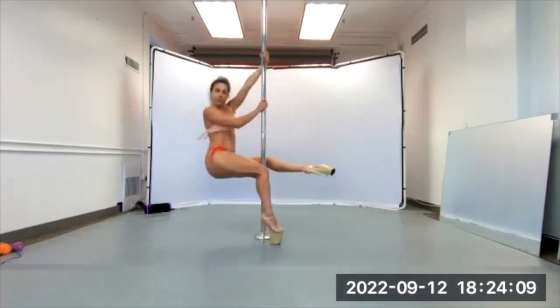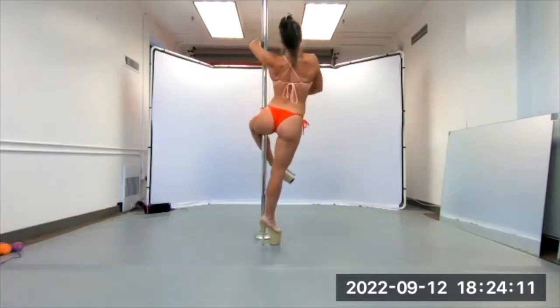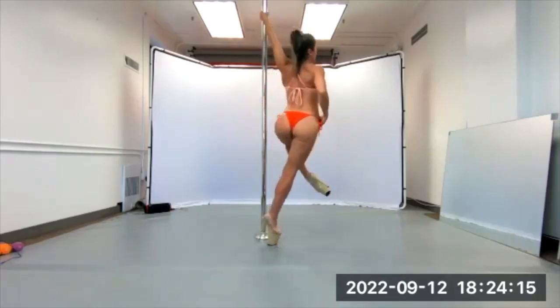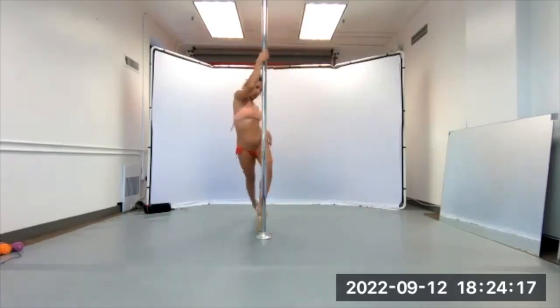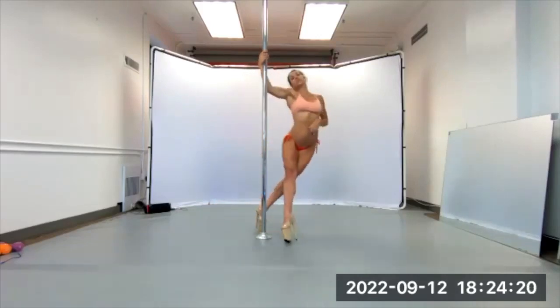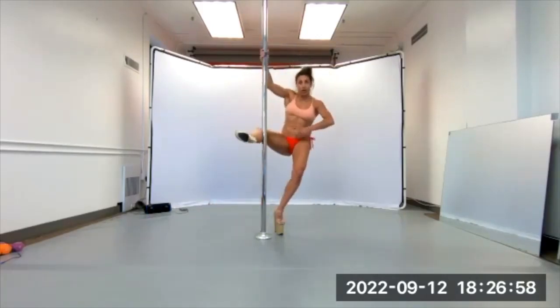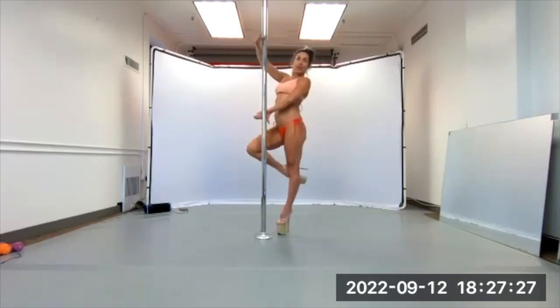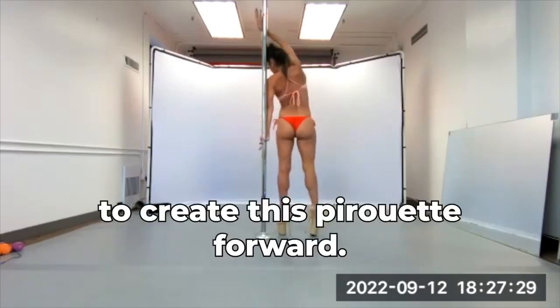come up, come back around, come out of that dip turn, I come straight up the center to create this pirouette,